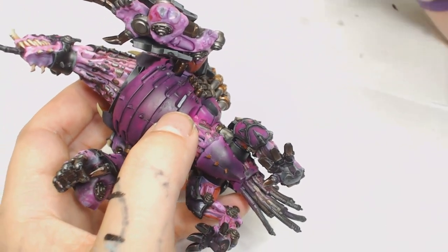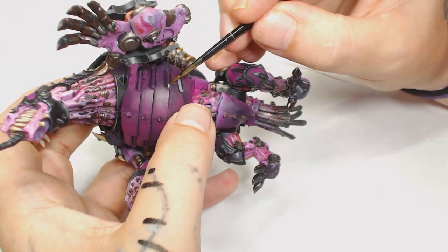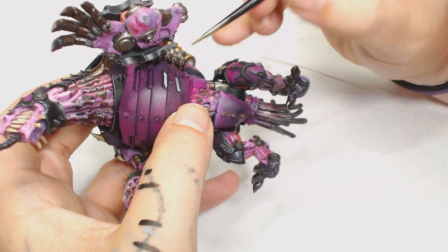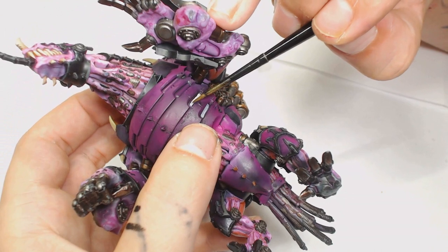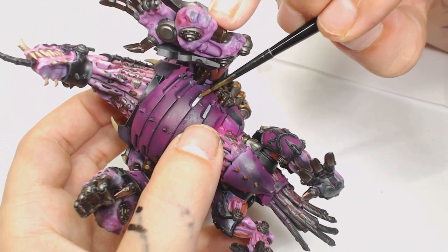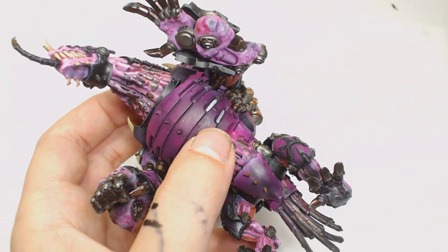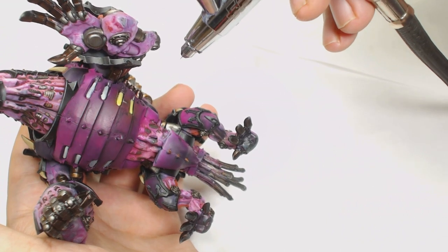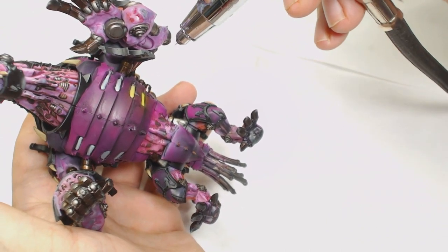I almost forgot the vents completely and I used Sky Gray for those as well, just to give them a solid colour. The underneath of this model is a bit horrendous when you look at it, but it's not supposed to be upside down so I wasn't too fussed about it. There's always that one guy in a shop though when you're showing them a paint job who wants to turn your model upside down and say you haven't painted that bit — screw that guy.